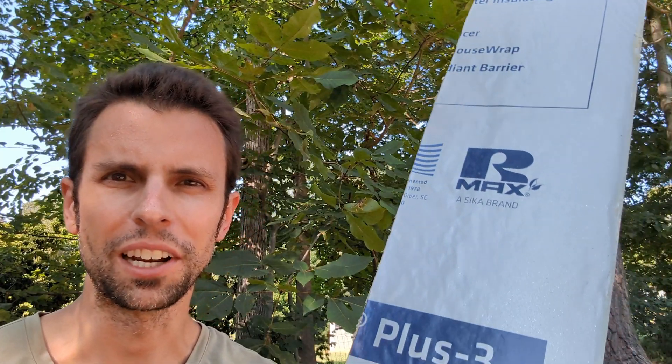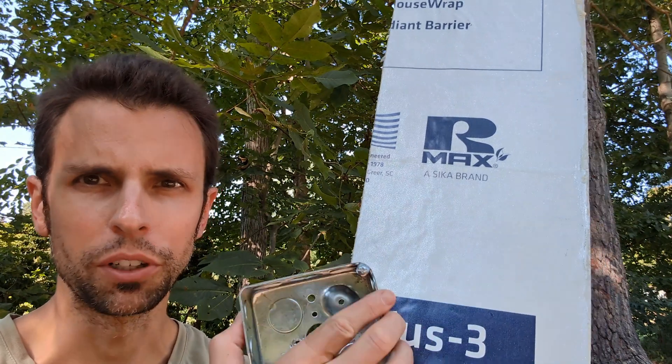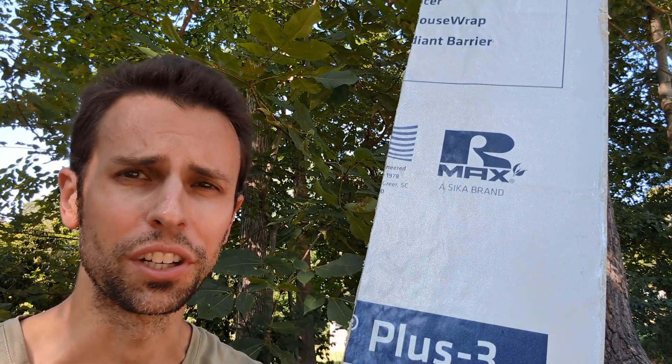Hi everyone, Jake here with Real House DIY. Today we're going to talk about how do you mount an electrical box when you have continuous exterior insulation.